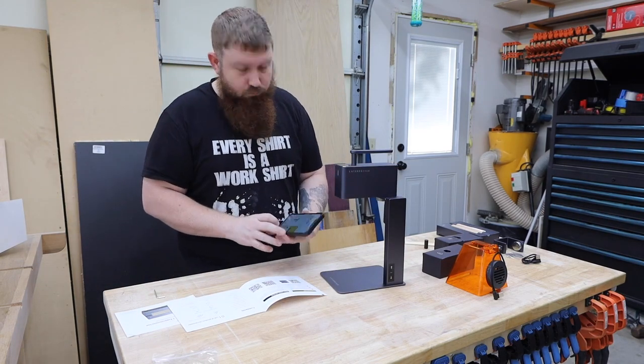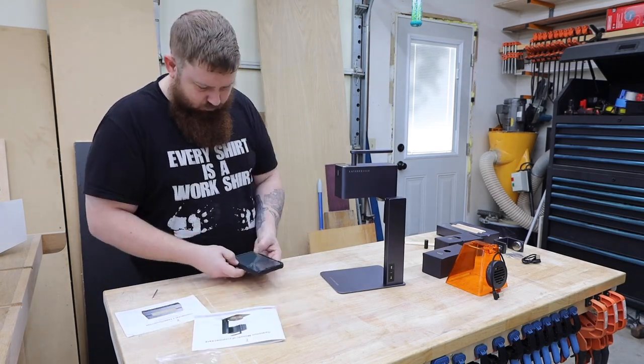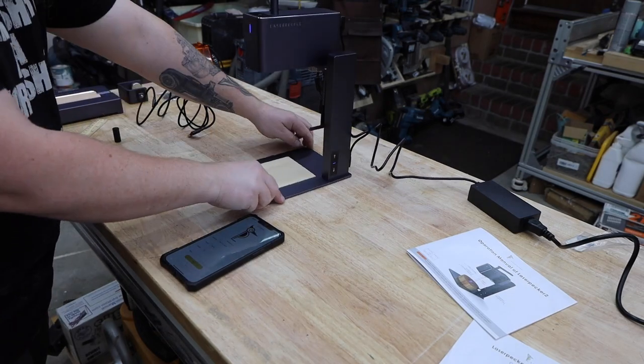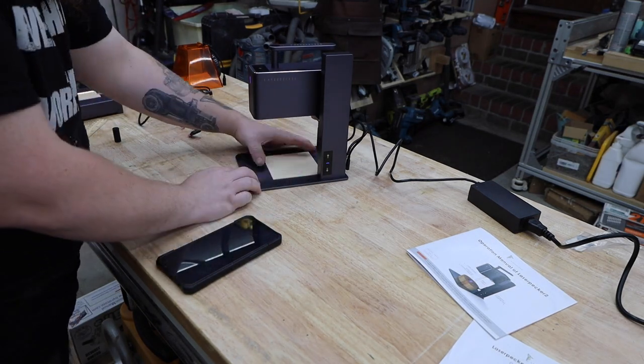You can run this from a PC or Mac, but I've just been using the app on my phone. You'll have to create an account and are then walked through the process of doing a test piece. From opening the box to completing the first project took under 15 minutes, and that was with me doing a lot of extra stuff like moving the camera around. It's really intuitive and I hardly touched the instructions.